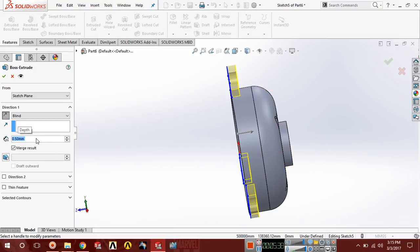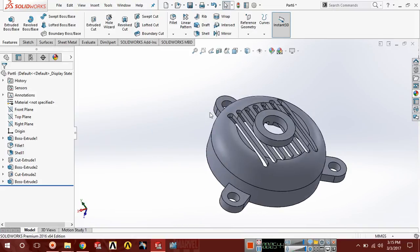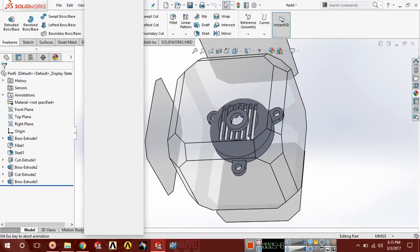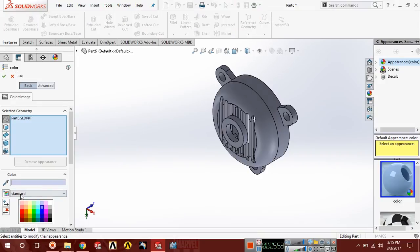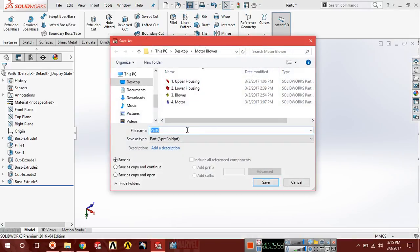Our cover has been ready. Apply some colors and save this with the name of fifth part cover.